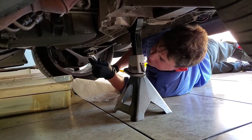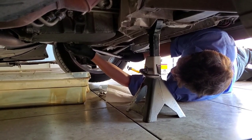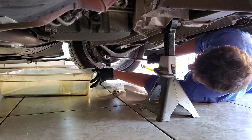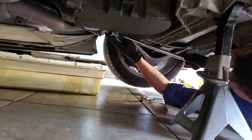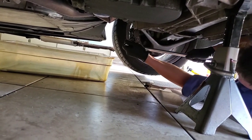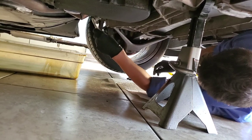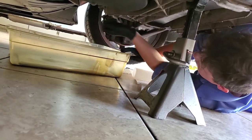We've got our 15mm socket. All we do is crack her loose. The oil should be about 195 degrees right now — super, super hot. It's a little bit of a weird angle. We're good. Easy as pie when you've got the right tools. Got our little hand wrench, just going to loosen her up. Now do it by finger — and she is hot. She's going to flow like you wouldn't believe.